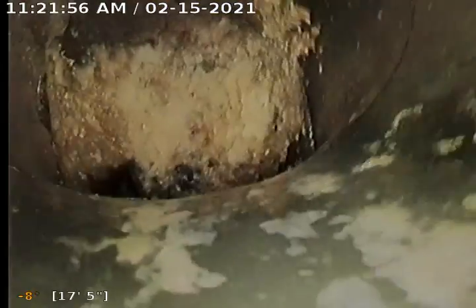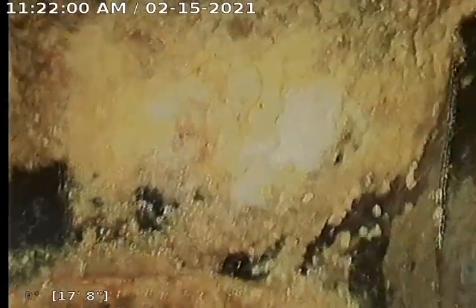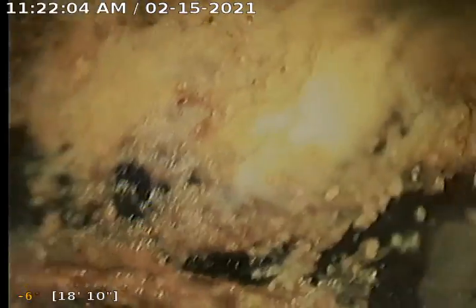It looks like we're coming up to the septic tanks right here — the first tank itself. Here's the little turn, and this will then dump into the first tank. You can see right there — this is the first septic tank.